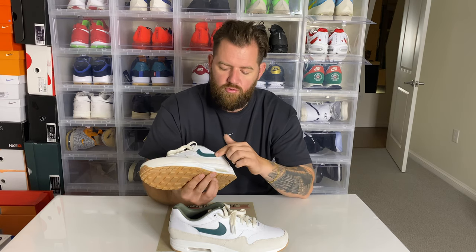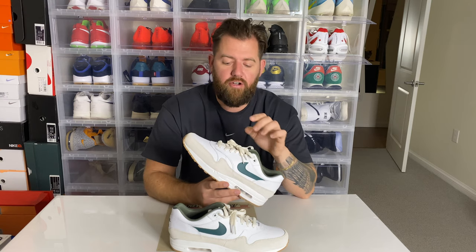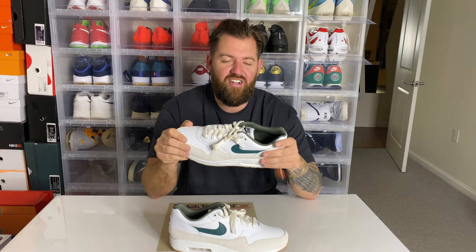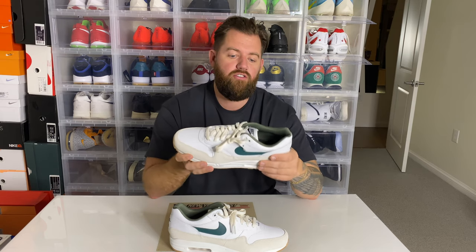I also wanted to share the color palette inspiration behind the design. The white represents rice, which is a main ingredient in one of the dishes served during Chuseok. The pine green on the swoosh and sock liner represents respect for the pine trees in Korean culture, and it's also a main ingredient in the dish with the rice. The dish is called songpyeon, which is the rice and pine needle dish served during the Chuseok holiday. I think it's so special to be able to use a sneaker to educate and share her story and culture with people that maybe aren't familiar.